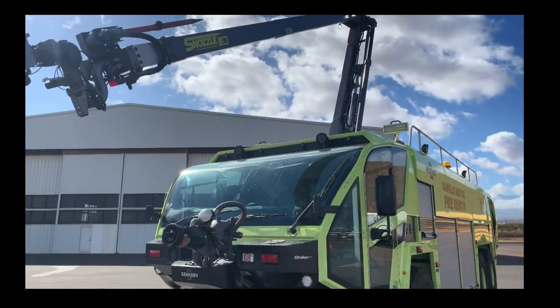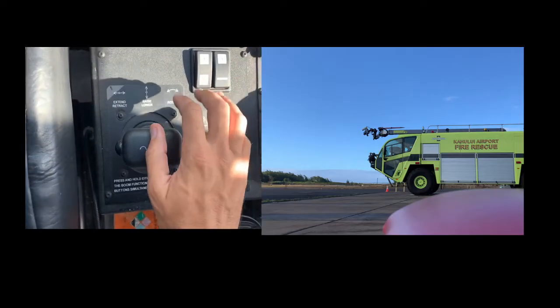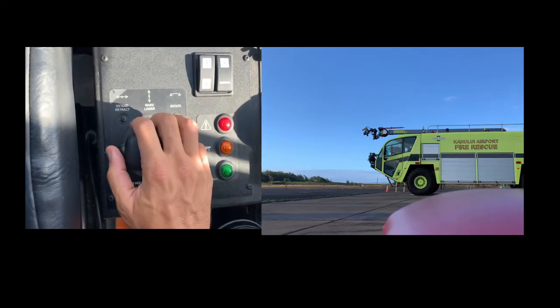Welcome back to the channel, thanks for watching. We'll be going over the Oshkosh Striker today and the different uses that firefighters have for it. Here we are in the cab alongside what the truck is doing.